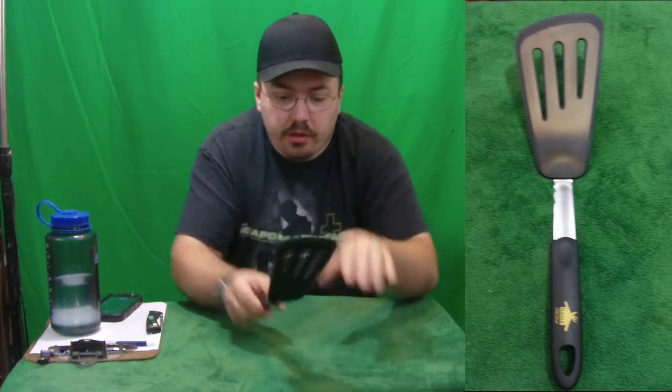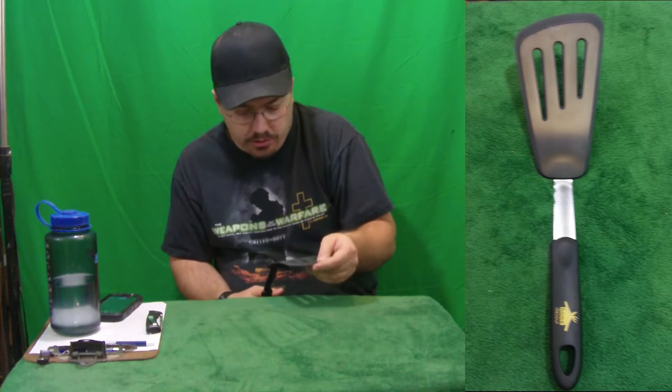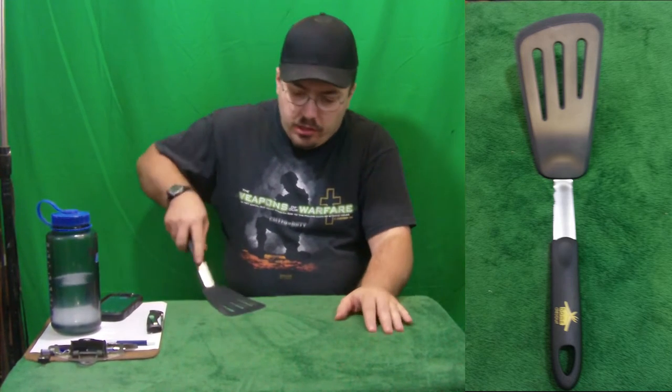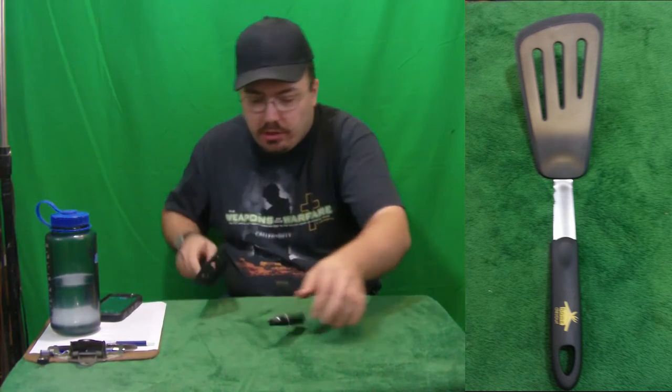Good bug swatter, I'd say. You can swat bugs with it, or if you're one of those parents out there that uses these to swat your kids, I'm sure it would work too. Okay, so you can get under your egg here, get under your egg and flip it.